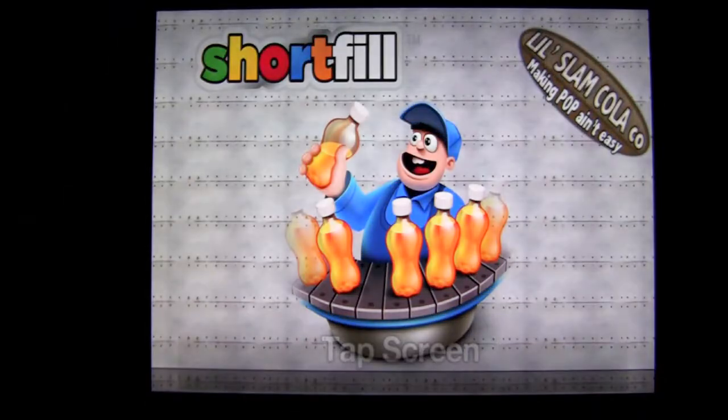Free game. See if you can fill all the bottles, get rid of the short fills, and make sure you don't damage the conveyor belt in Short Fill. Free for the iPad and iPhone. Until next time, Crazy Mike from Crazy Mike's Apps saying see ya.